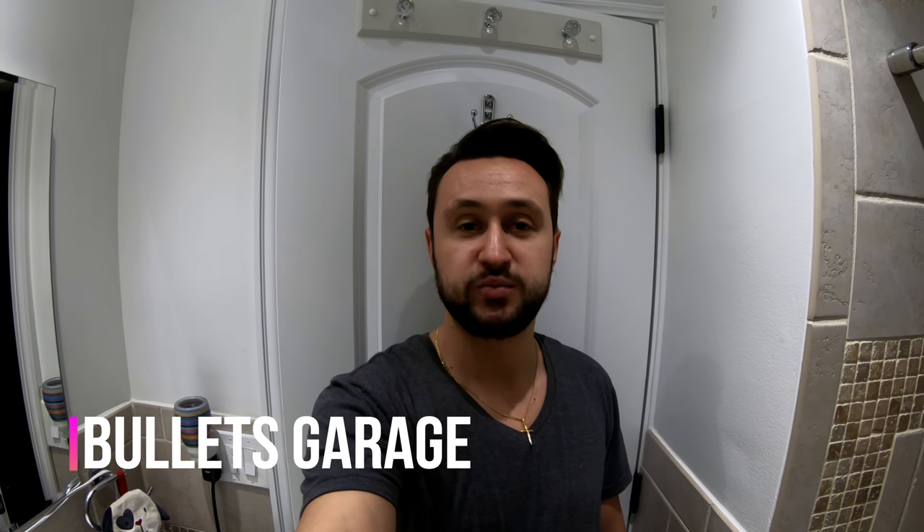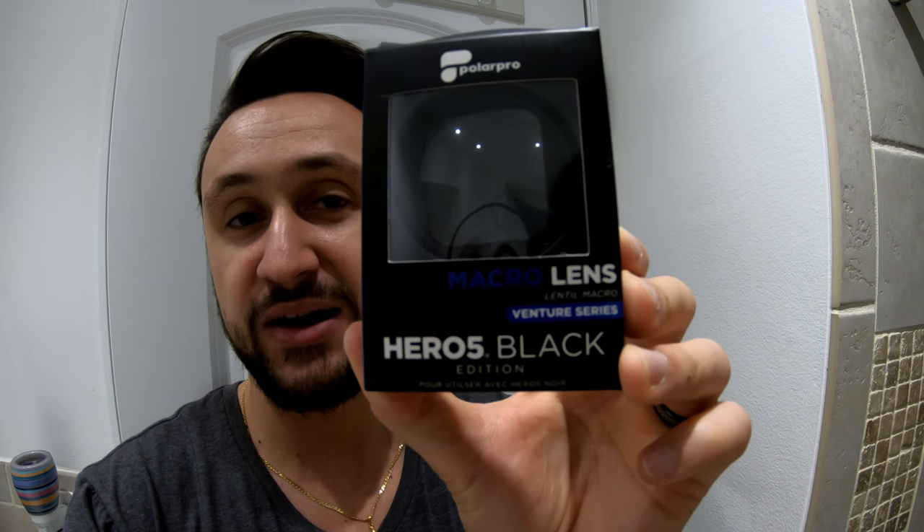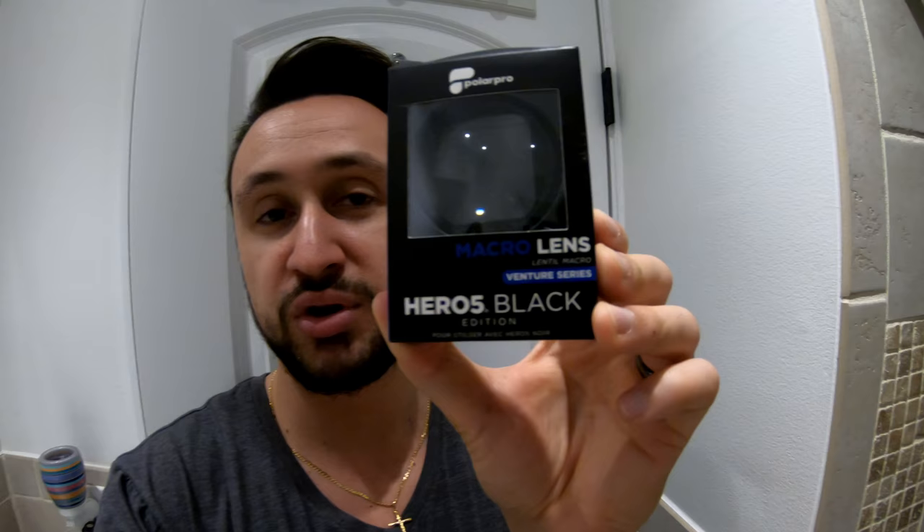What's up guys? Welcome to the channel Bullets Garage. On today's video I'm going to do a quick unboxing of a macro lens for the GoPro Hero 6, so you can get some nice close-up shots. As you can probably tell, the closer you get the blurrier it gets. So we're going to throw this lens on and I'm going to show you some before and after shots so we can compare. Stay tuned.